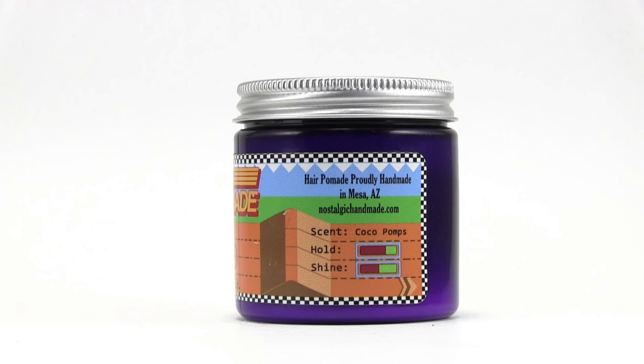Right here you can see where it's made. The scent is Coco Pumps — very clever, like Coco Puffs. The hold is a little above medium, like medium-heavy, which is firm. And the shine is about in the middle, which is pretty accurate I would think.